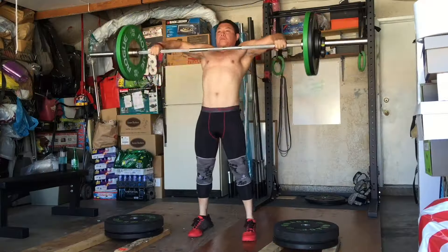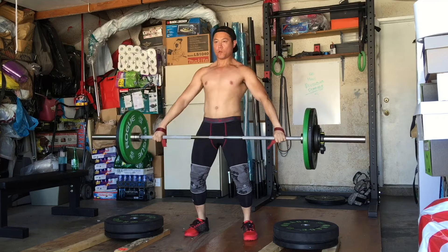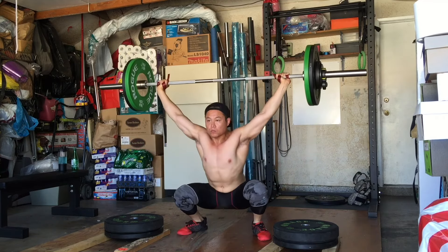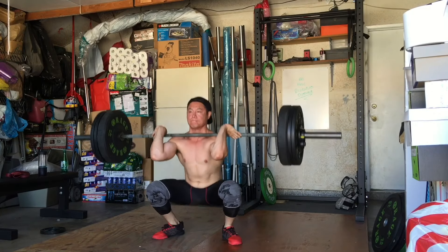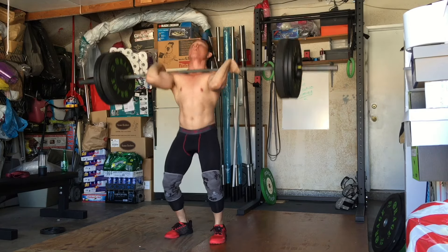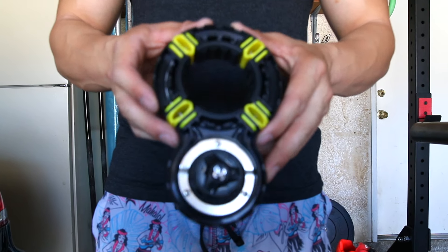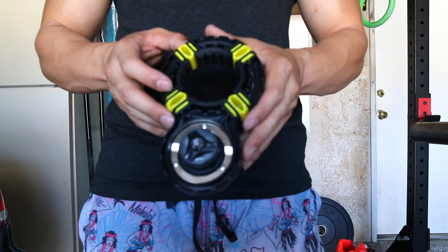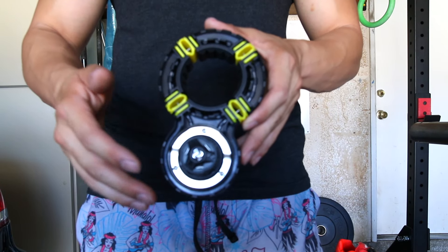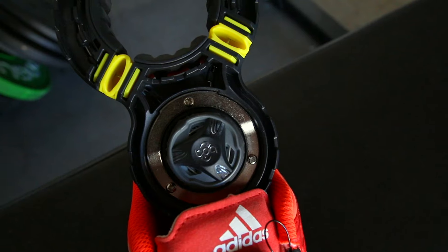Hey, what's going on guys, it's Joel here with As Many Reviews As Possible, and today we're taking a look at the Setwear Fitness BOA bar clamps. These are Setwear Fitness's brand new bar clamps — they feature something brand new to bar clamps but that has been used in shoes and Setwear Fitness's belt: the BOA dial system.